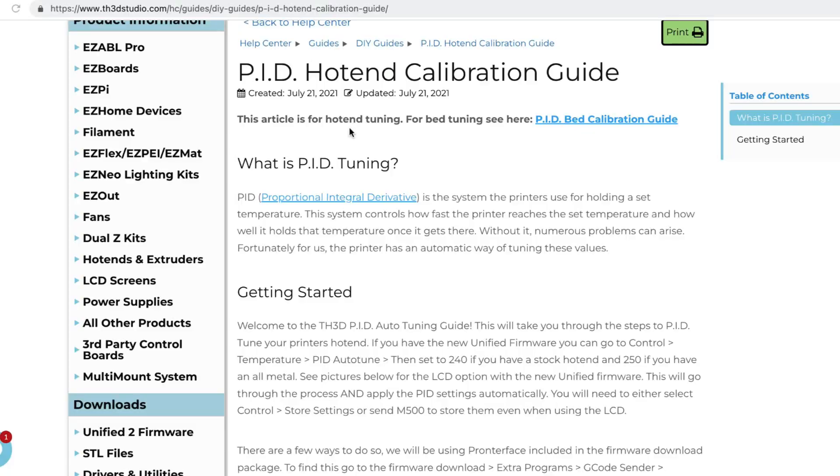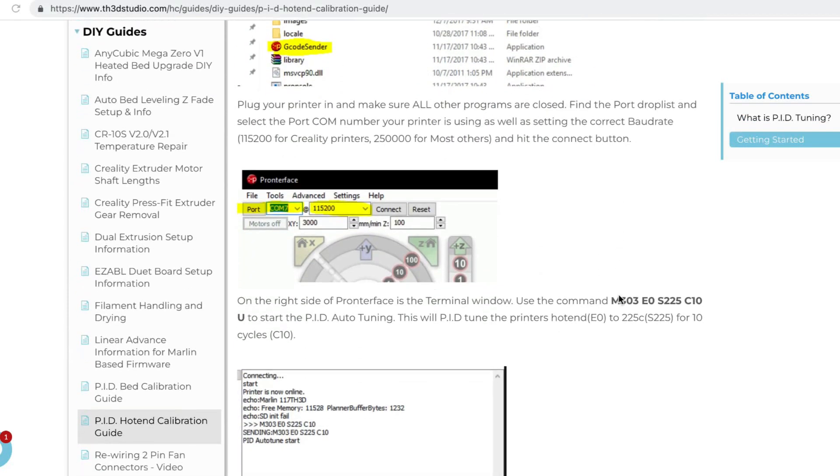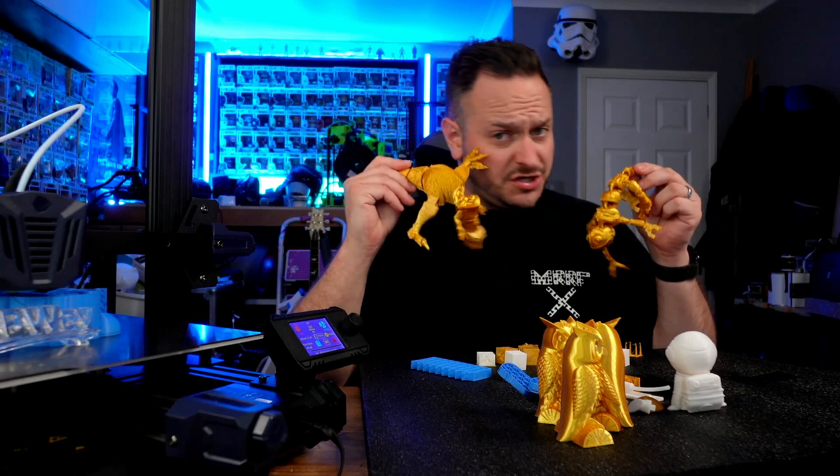While I was there I also checked out their documentation on PID tuning. PID tuning basically sets the printer to hold a set temperature throughout the printing process. It's definitely worthwhile doing on any new printer when setting it up and calibrating it.